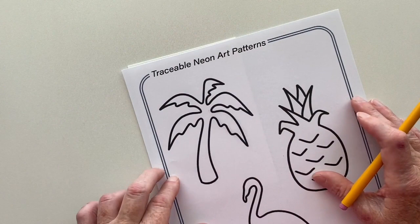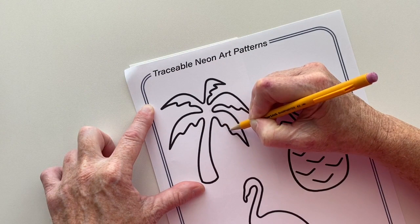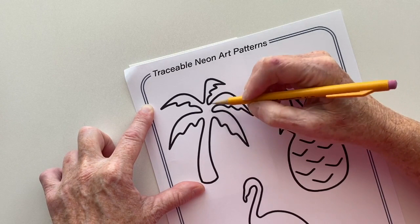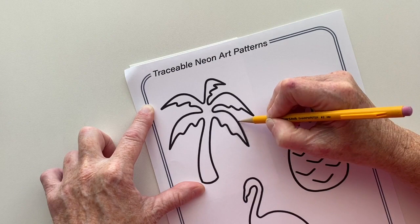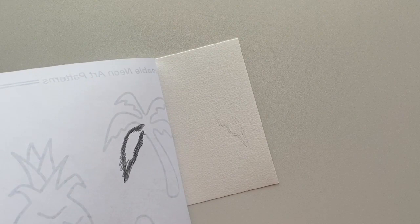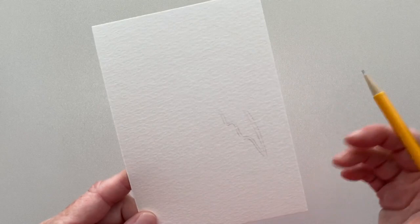I'm going to trace over the leaf that I shaded, tracing each side of the line. You need two lines when doing neon art — you need the middle part to be able to stay white, that's why these lines are so thick. You don't want to shift your paper around a lot. Pick up your paper and you should be able to see where you've traced. Keep the lines light, and if they don't show up dark enough you can go back and redraw. That's how you can trace onto watercolor paper from something else.